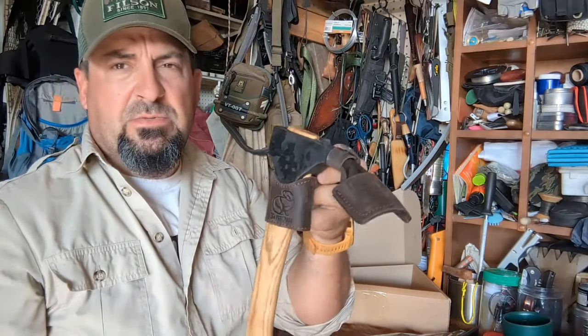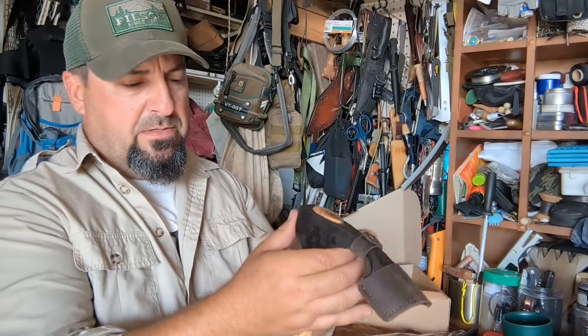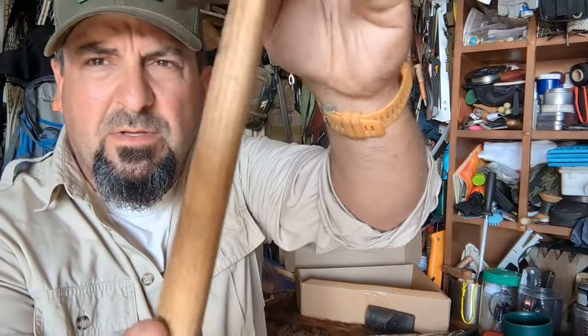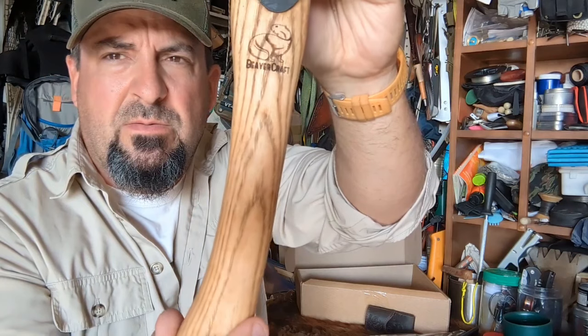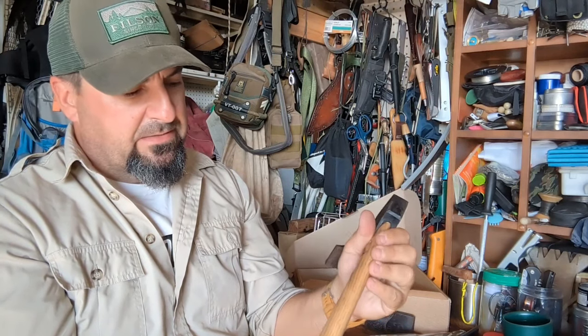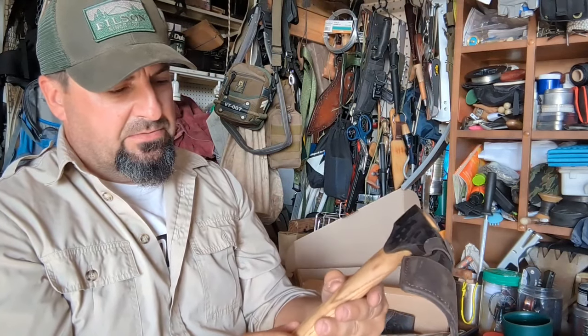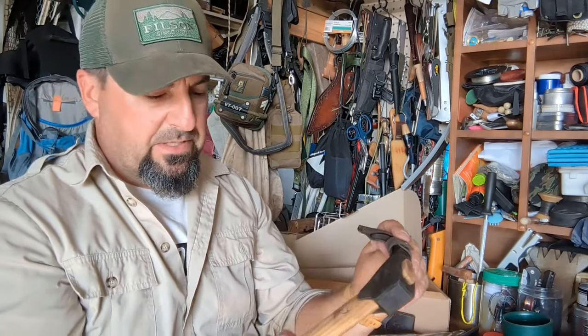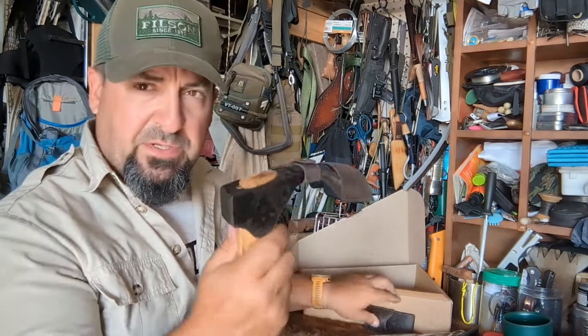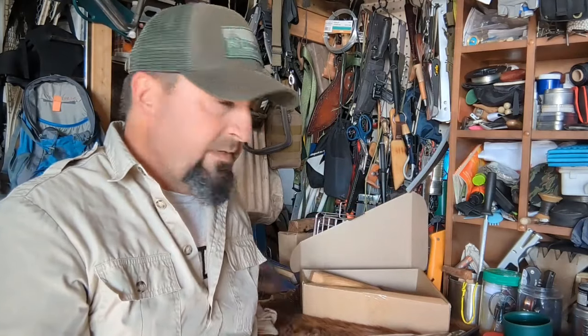If you were carrying it on your belt, the adze would fall down into the sheath and carry on the side. The grain of the wood runs down along the handle — it looks like ash, hickory, or oak, at least that's what it feels like. I'm not an expert in wood ID, but I can provide that in the description. That's the first piece unboxed, and in part two we'll give it a try.